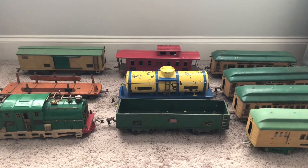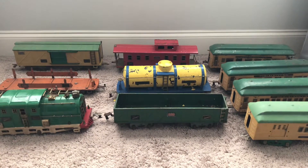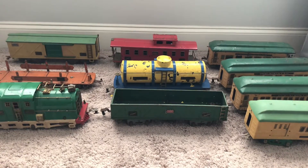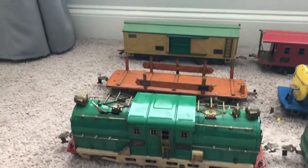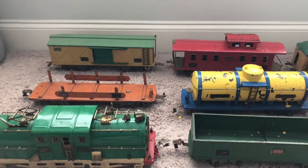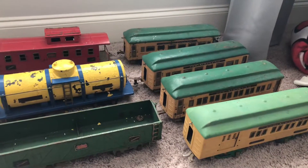I wanted to share this video with you guys so maybe we could enlighten each other and see what somebody knows about this stuff. From what was in the box, you have the engine, four passenger or freight cars, and a caboose. It also came with four passenger cars.